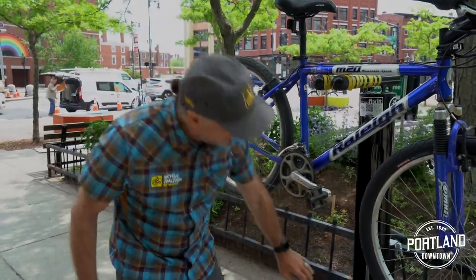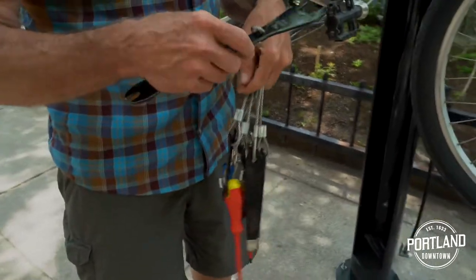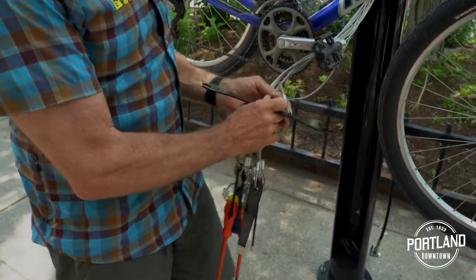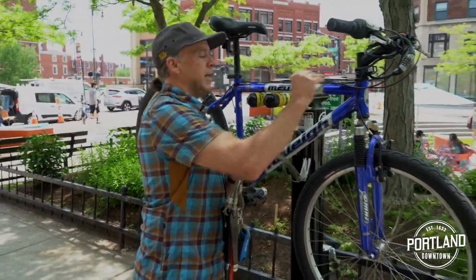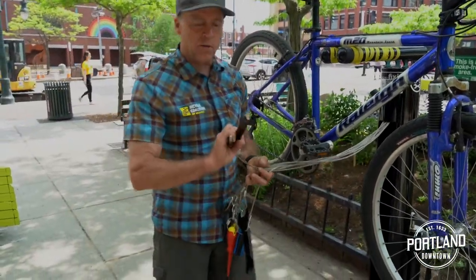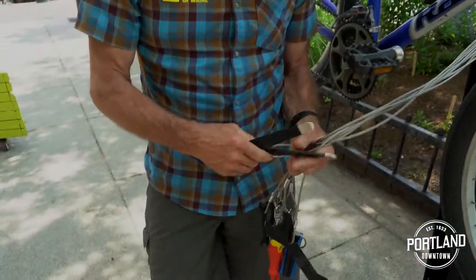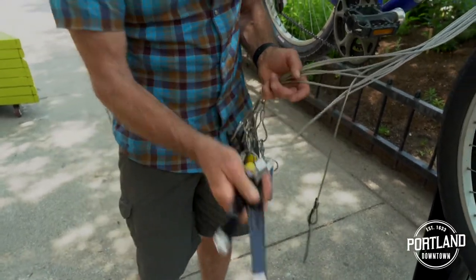The tools on the stand include a 32 millimeter headset wrench and a 15 millimeter cone wrench, for adjusting the headset on the bike as well as potentially adjusting a loose hub bearing. We also have two tire levers so if you needed to remove your tire to get at your tube — whether to replace the tube or patch it — these will help you work a tight tire bead off.